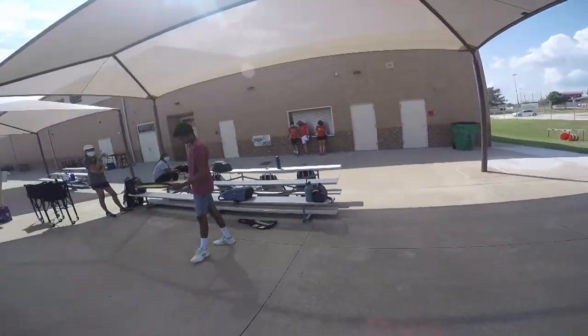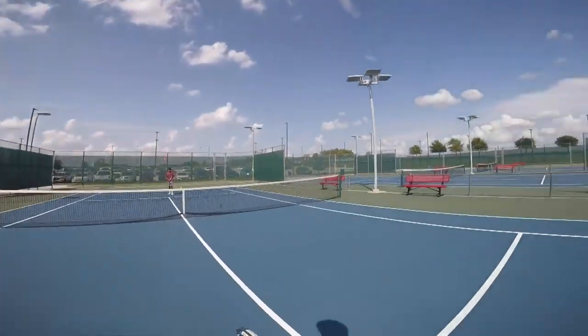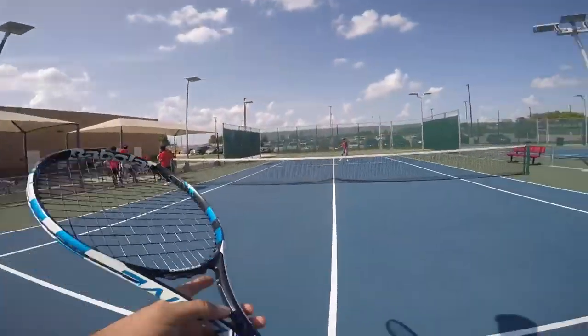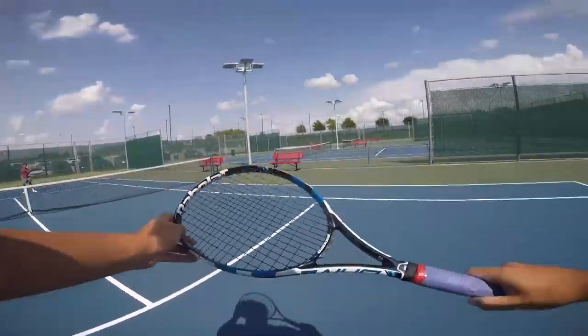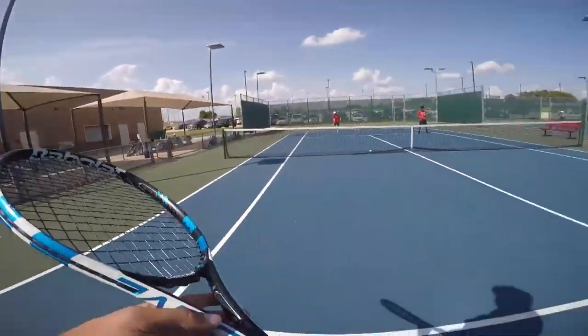Every day in practice we start by warming up, running a couple of laps, loosening up our muscles, and then we'll normally go into a short tennis warm-up to gain touch and feel of the ball. This is where we work on our technique a little bit, make sure we're feeling good, and then we'll go back to the baseline and start hitting harder, faster balls.